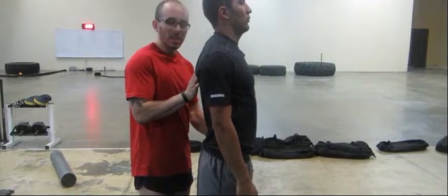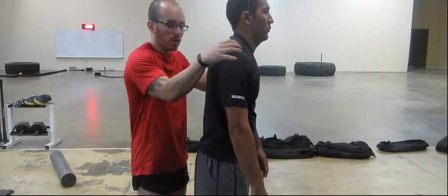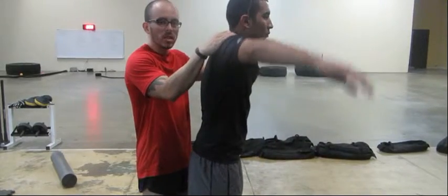Another mistake you'll see people do — they lift too heavy, they'll start leaning and they'll start slouching their shoulders forward. You'll see them do this.